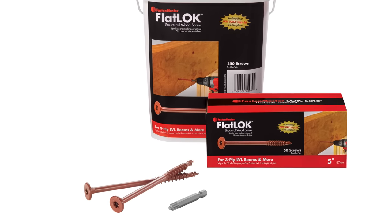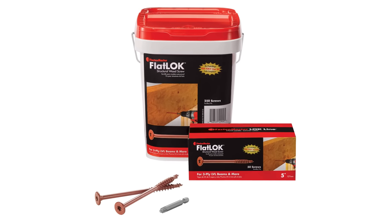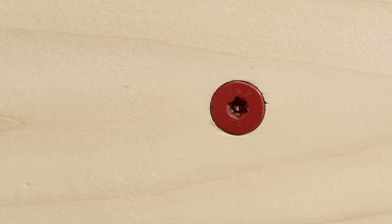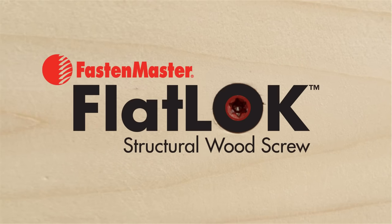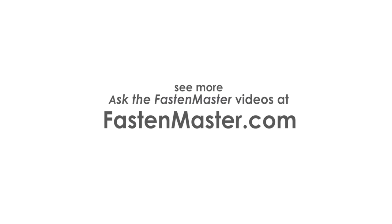Flatlock comes in a variety of lengths and packaging sizes and is available at your local home center or lumber yard. The FastenMaster Flatlock — combining strength and innovation for the ideal multi-purpose structural wood screw. Visit our website for more information.